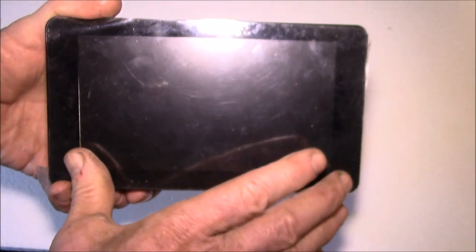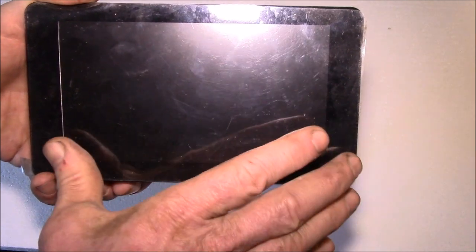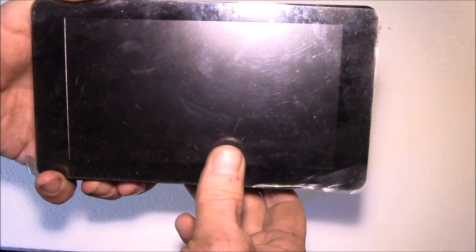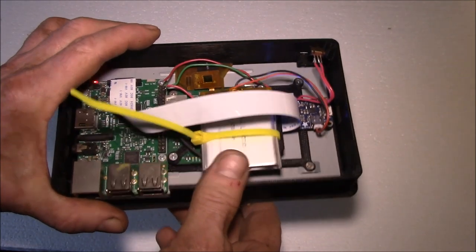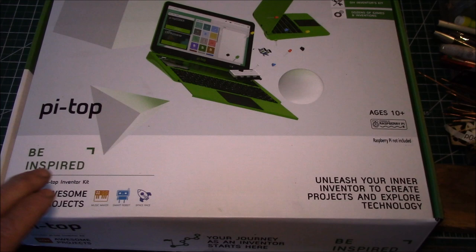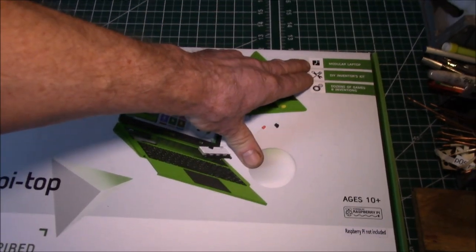I also came up with a new idea — I want to use a touch screen to build an Android Auto head unit out of this, using the Raspberry Pi version of Android Auto. I was thinking I'd need to buy another touch screen and another Raspberry Pi for that, but then I found something a little different: a company that makes a Raspberry Pi laptop — a modular laptop.